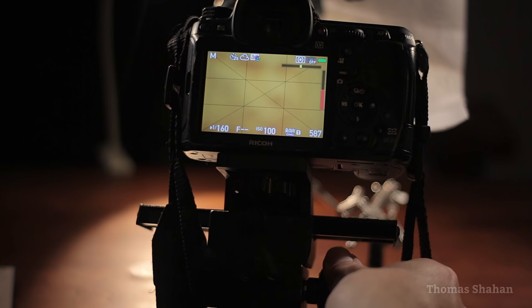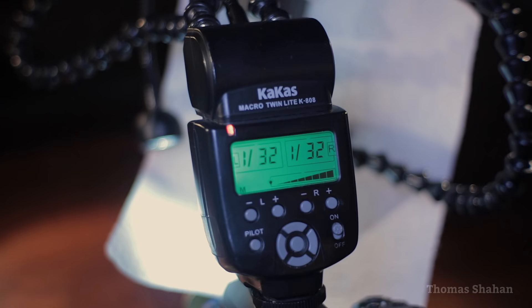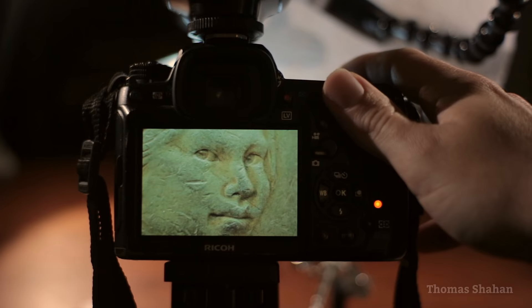This is a completely manual lens with no aperture coupling and obviously no focusing ring. Focusing is done by moving the camera closer or further away.